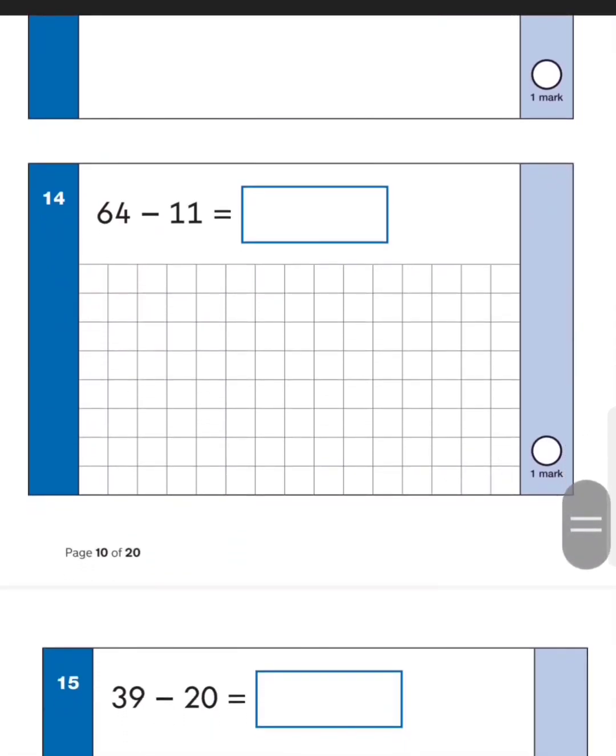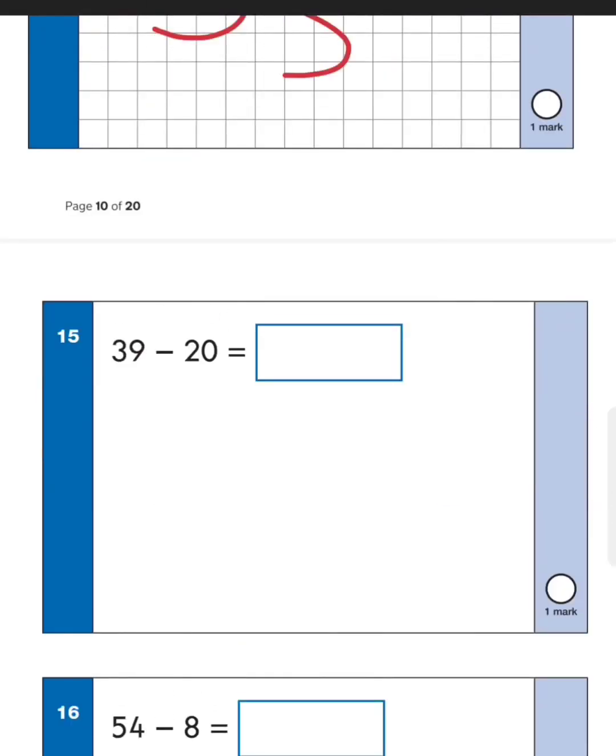Next one: sixty-four take away eleven. First take away ten — sixty-four take away ten gives fifty-four — then take away one more to get fifty-three. Next one: thirty-nine take away twenty — drop two tens, so it should be twenty-nine, then nineteen. Just go down the tens column twice.